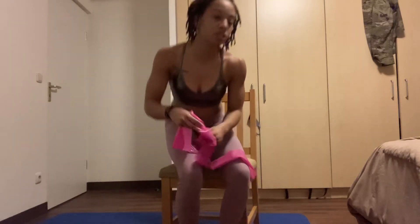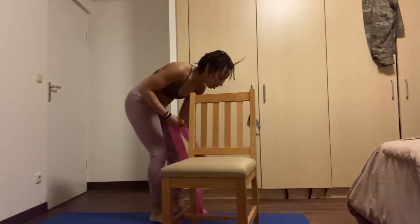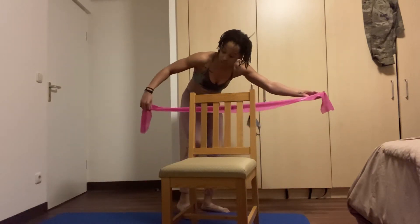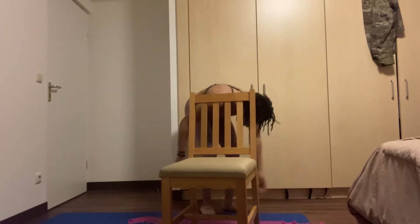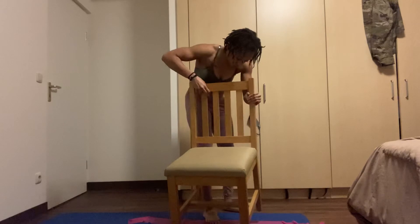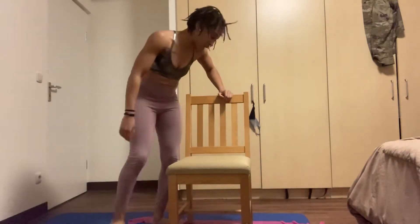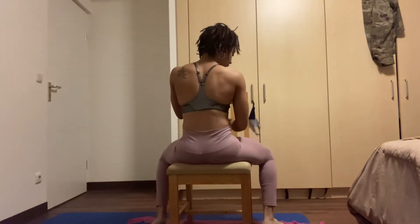Grab a chair and put the resistance band on the floor, making sure it's nice and evenly spread out on both sides. Then grab your chair and place it right on top of the band, sitting with your back towards the back edge of the chair.